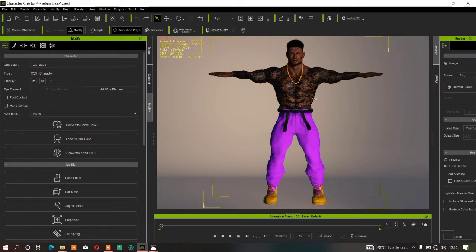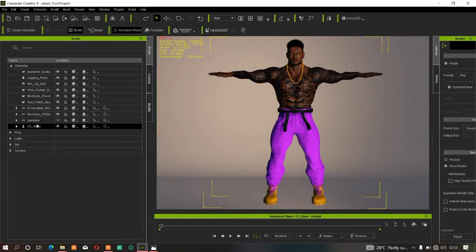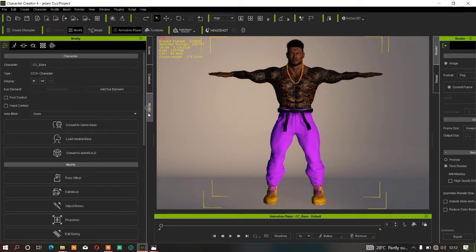As you already know, in CC3 if you apply clothes or use the morph slider, the character body becomes jaggy. CC4 has solved this issue, so whenever you face the problem you'll be able to smooth the character body without using third-party software. This is one of the great features of CC4.